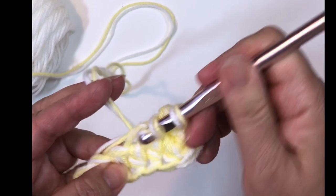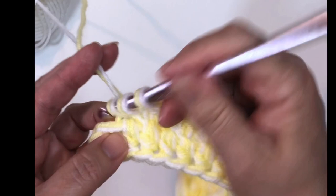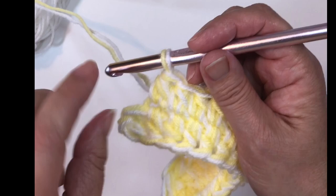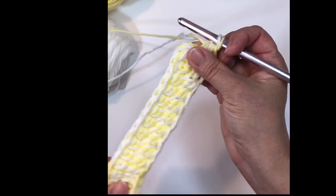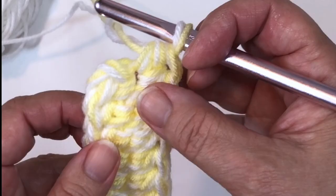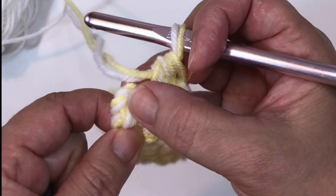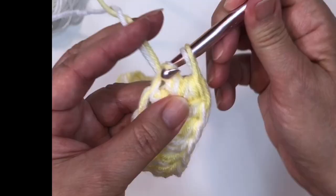Do that for 12 stitches. In this last stitch you will need to execute two half double crochets. At the end of each oval you're going to have three half double crochets on one end and two on the other. Now join with a slip stitch to the top of that first half double crochet, bypassing that chain one.